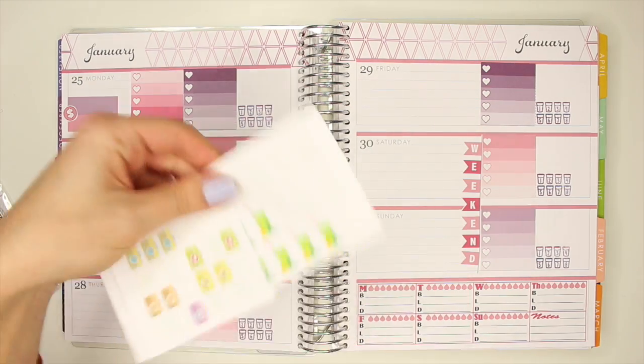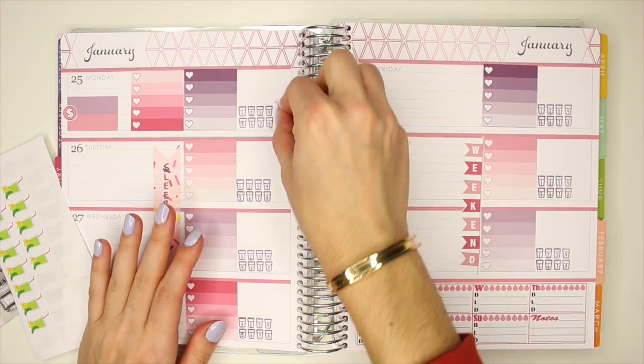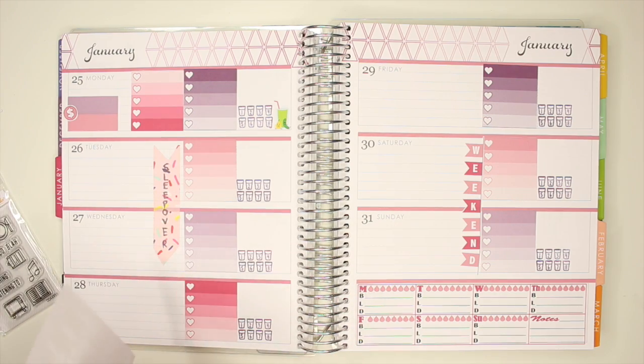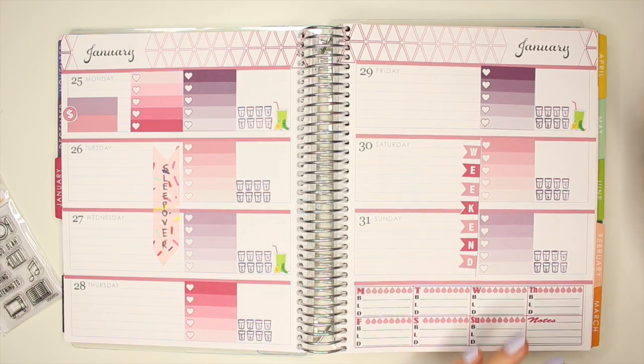Alright, then I'm going to put my green juice sticker down. I need green juices every other day starting on Monday, so I'm going to put my little green juice stickers right there. They fit perfectly next to my hydrate stamp.